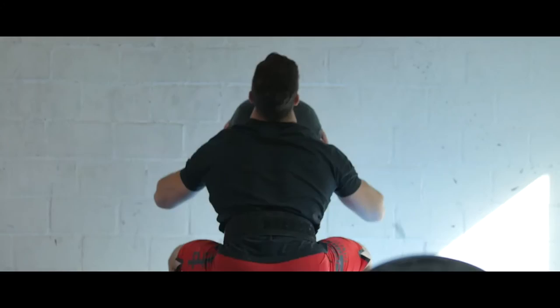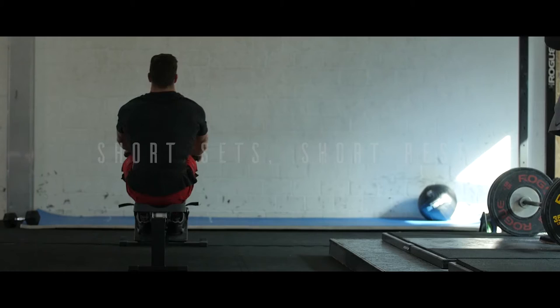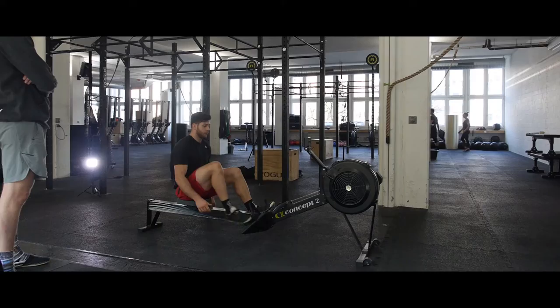One thing we saw with Sarah last year is she went from the open announcement — she had 274 reps — to the repeat with 316, a 42-rep improvement. A couple of the biggest things we changed: we made sure the setup was close, and we went with a tactic of short sets, short rest — so you're not wasting time at the top of the handstand push-up or going anywhere near failure on the exercises.